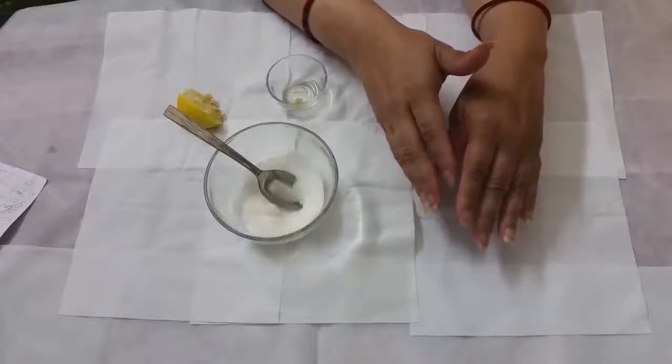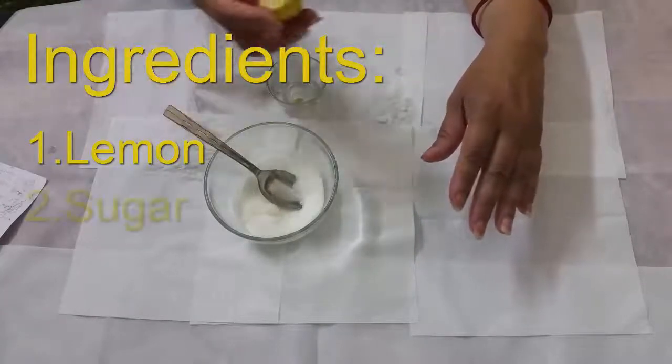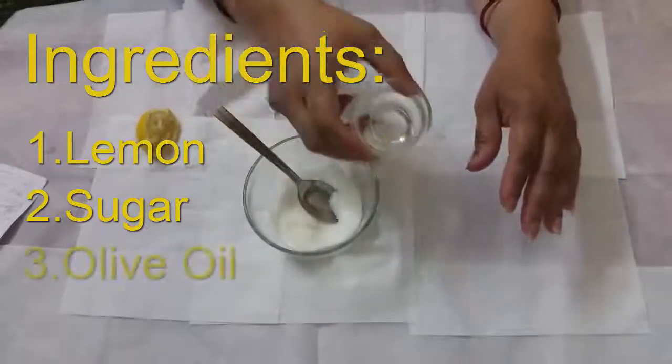I am Sushma. I am going to show you a video on the hand care tip. For this you need lemon, sugar, and a few drops of oil.